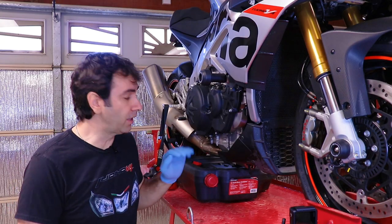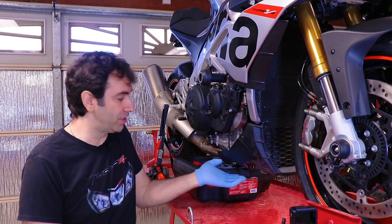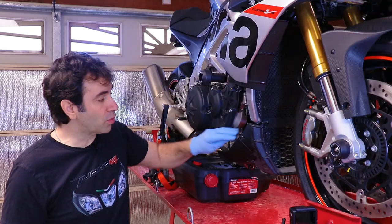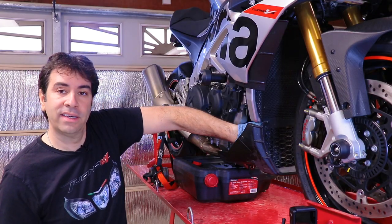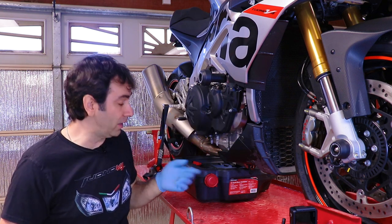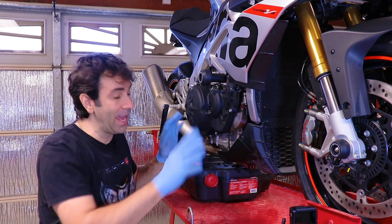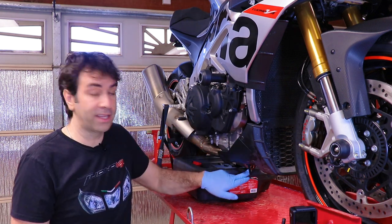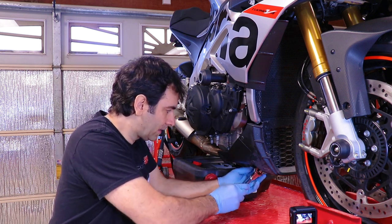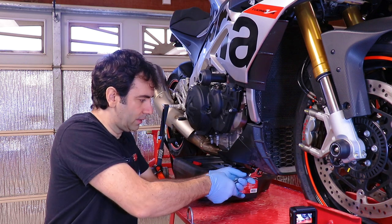Changing the oil and the filter on the Aprilia is not any different than any other bike. You just undo the plug and unscrew the oil filter. If you can squeeze your hand in here and you're strong enough, you can do an oil change without having to take anything off the bike other than the oil plug. Other than that, it's easy enough.